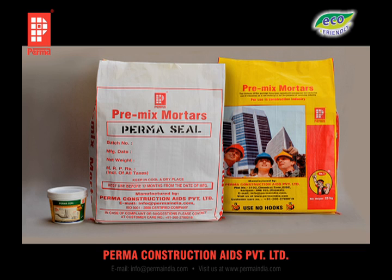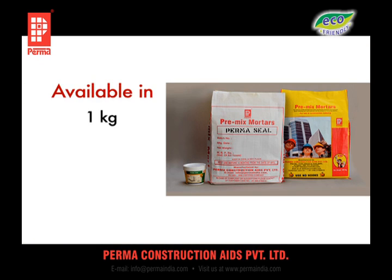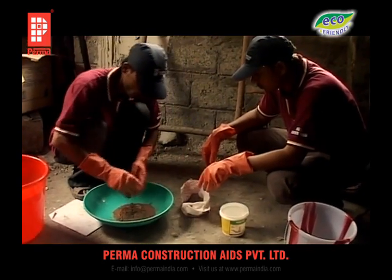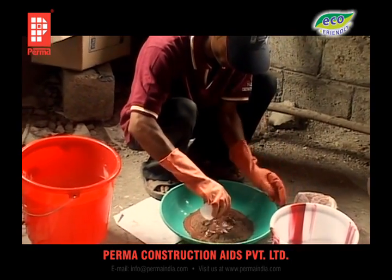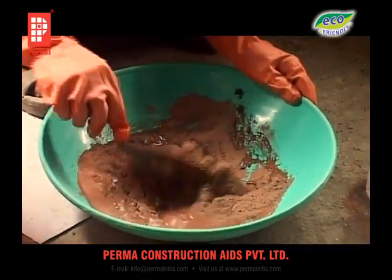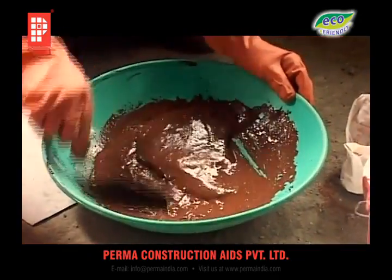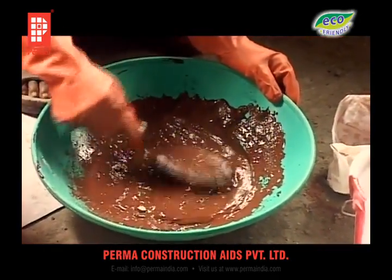PERMA-SEAL is in the form of brown or grey powder, available in 1 kg, 5 kg, 10 kg and 25 kg sacks. When mixed in the proportion of 2.5 volumes of powder to 1 volume of water — or here, 5 volumes of powder to 2 volumes of water — it produces a hot slurry.